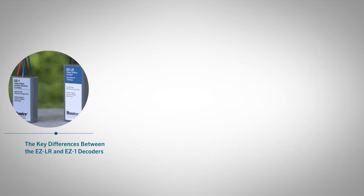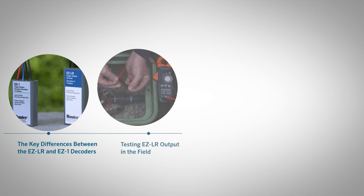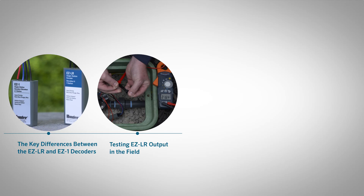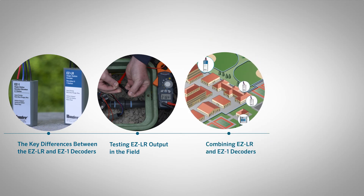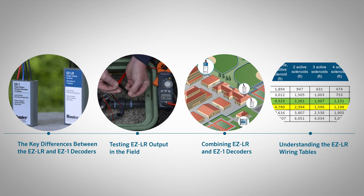In this video, you'll learn the key differences between the EZ-LR and EZ-1 decoders. You'll also discover best practices for testing EZ-LR output in the field, combining EZ-LR and EZ-1 decoders on the same two-wire path for cost-effective installations, and understanding the EZ-LR wiring tables.